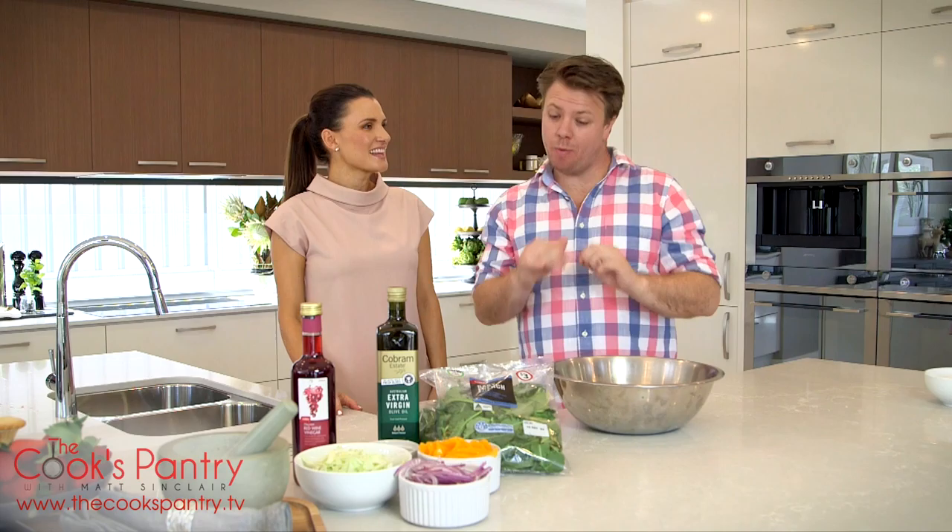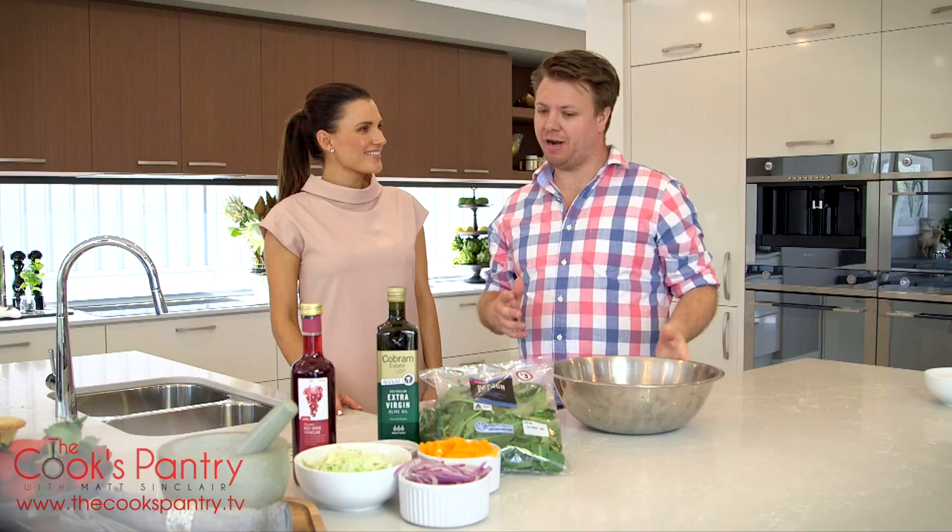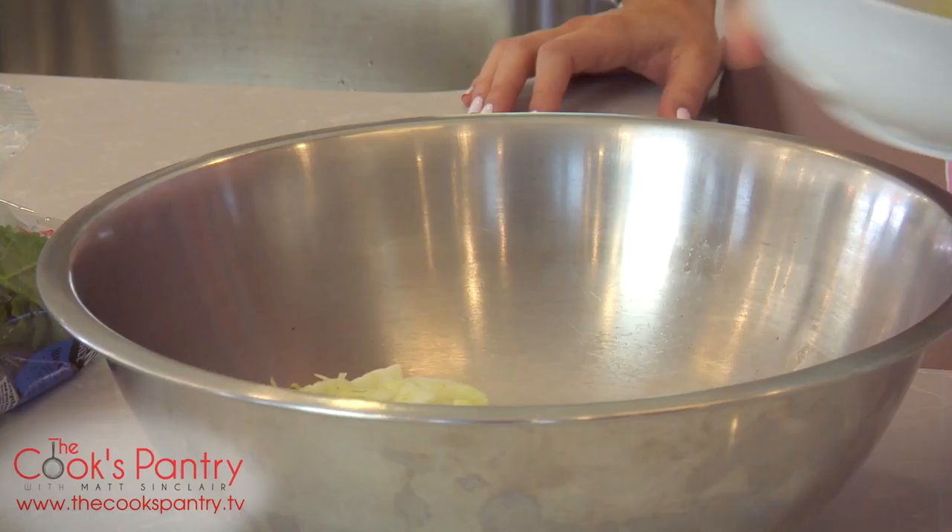Simply glazed ham. Vanessa, can you grab the oven for me? We're gonna go in there for about two hours at 180 degrees so it comes out nice and caramelized and sticky.